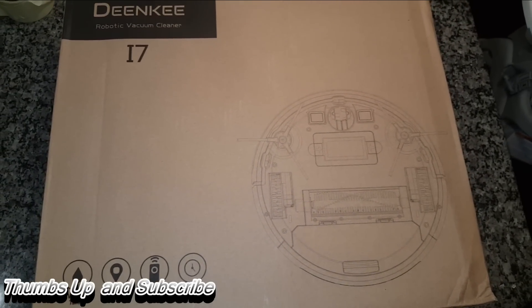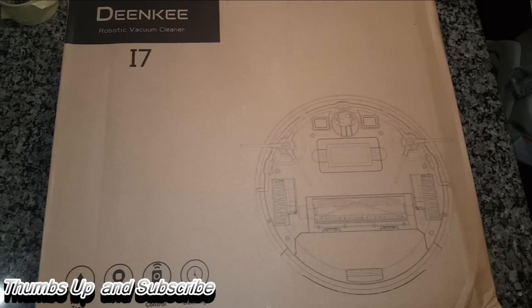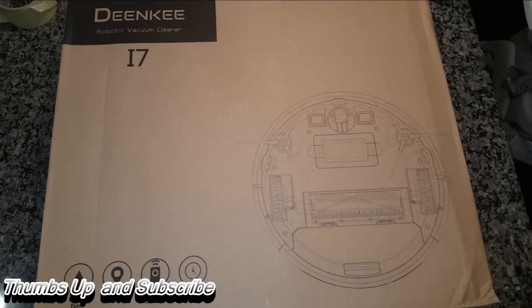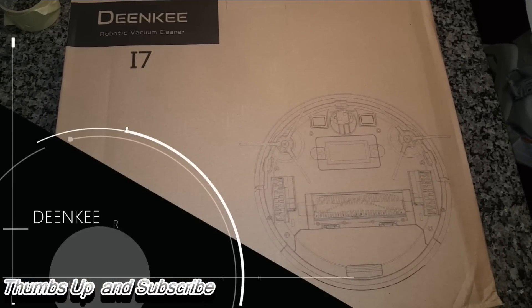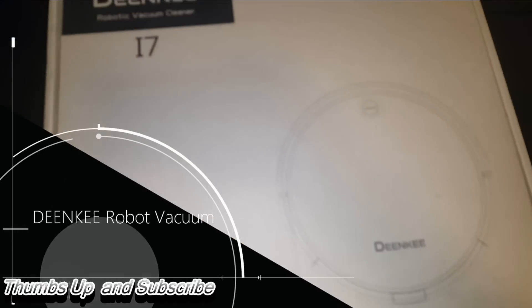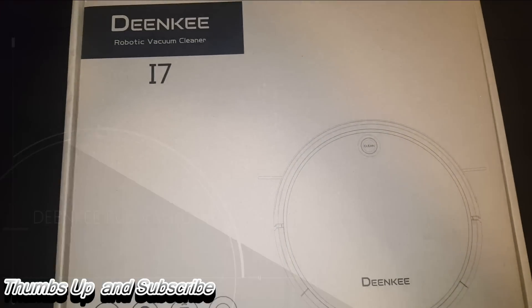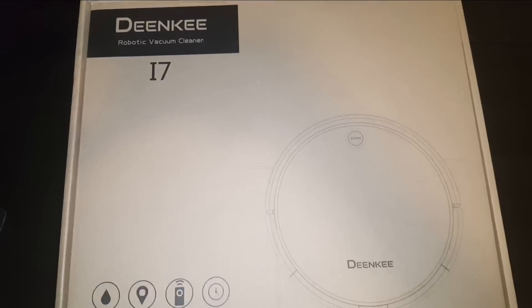What's up, it's Chris from StoneFox Media and I hope everyone's having a blessed day. I've always wanted to have a robo vacuum — I see them in a store all the time — and now I finally have one. Dinky has sent me one of their latest and greatest products: the Dinky Robot Vacuum. I am super excited to get this vacuum.